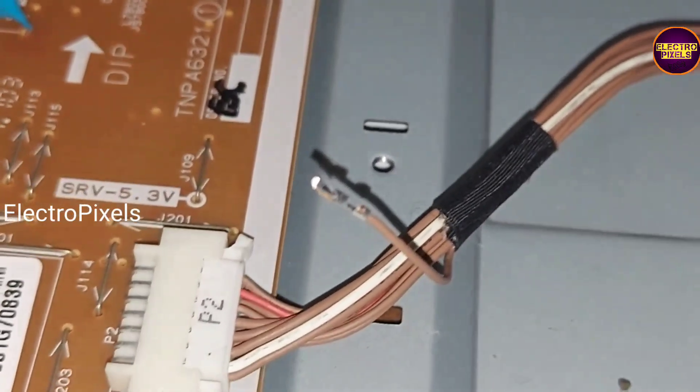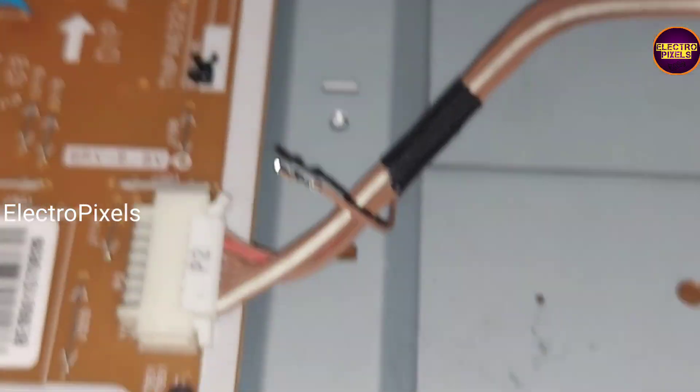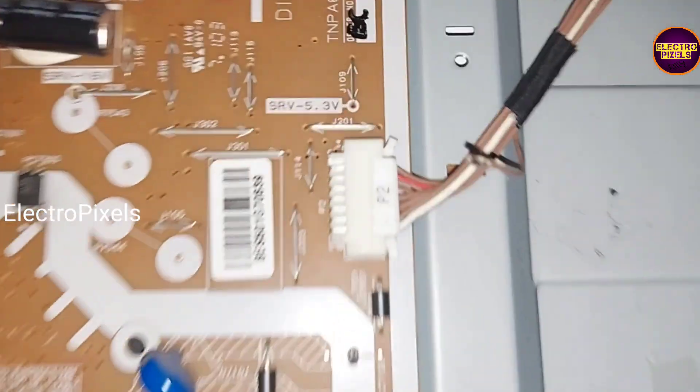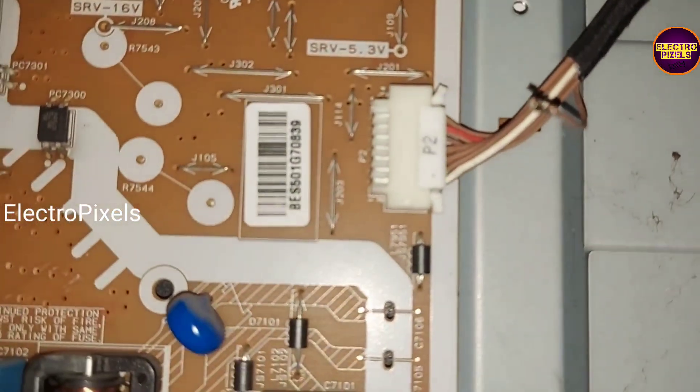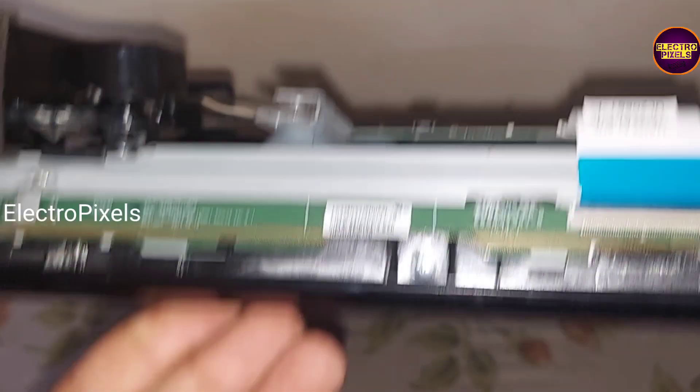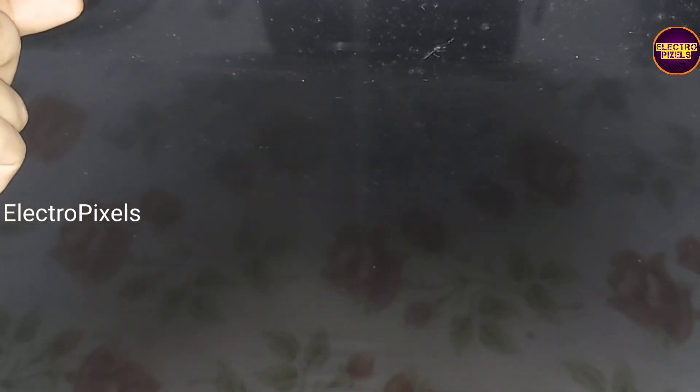We need to disconnect the key pin — we have already disconnected it. Now after turning on the TV, it is working properly. By this method the keypad will not work, but we can operate the TV using the TV remote. Now we need to properly insulate pin 10 using insulation tape. The work is done and the TV is repaired successfully.